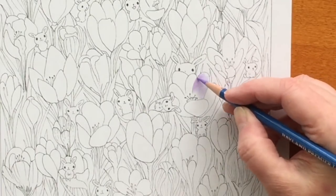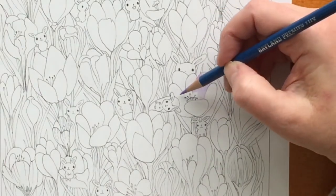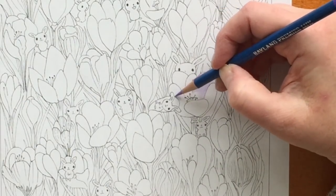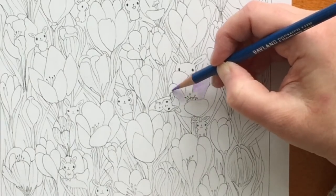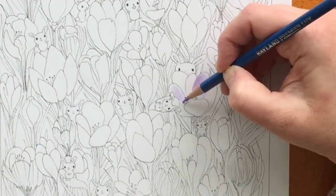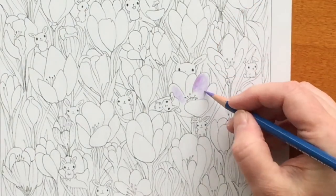I decided to try Baeland pencils with Polychromos pencils. Baeland is relatively new and Polychromos is one of my favorite sets. Baeland is wax-based and Polychromos is oil-based, and I wanted to see how they work together.